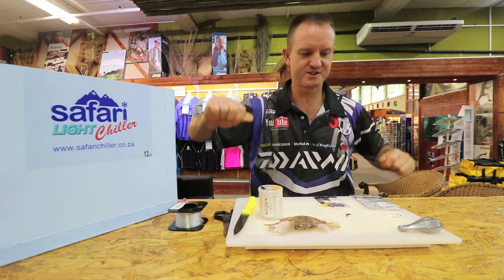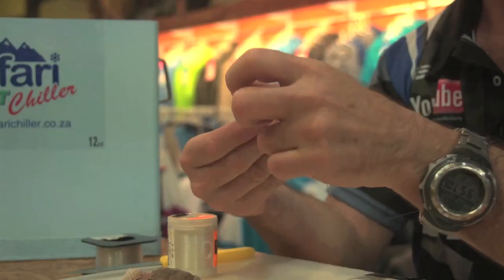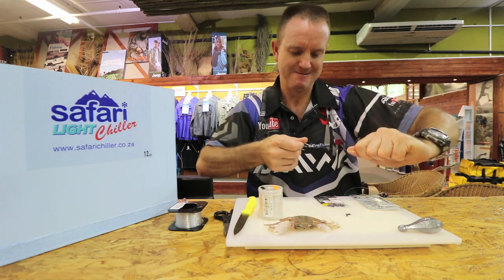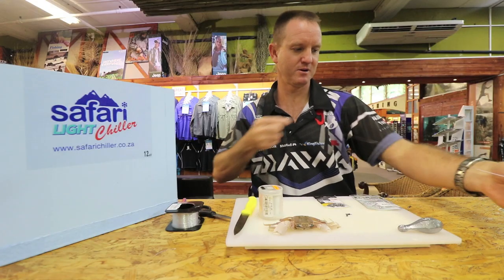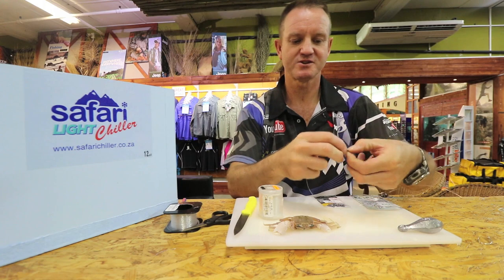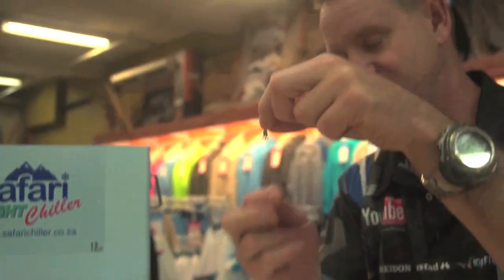Take our Kingfisher line and just stretch it a little bit before we start. A figure of eight just to join it — a bit of lubrication there. We're going to make it about 40-45 centimetres. Just on these swivels: the big eye goes to your leader, the small eye goes to the hook so it's in a straight line.